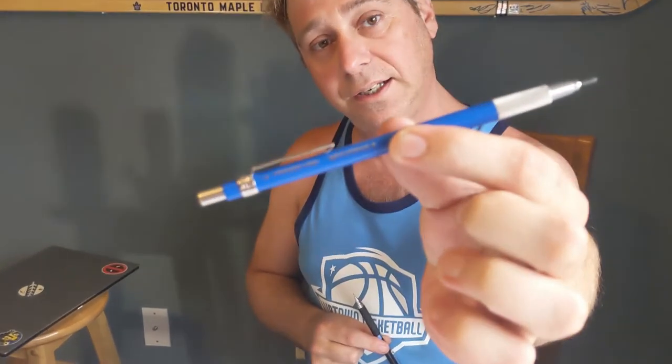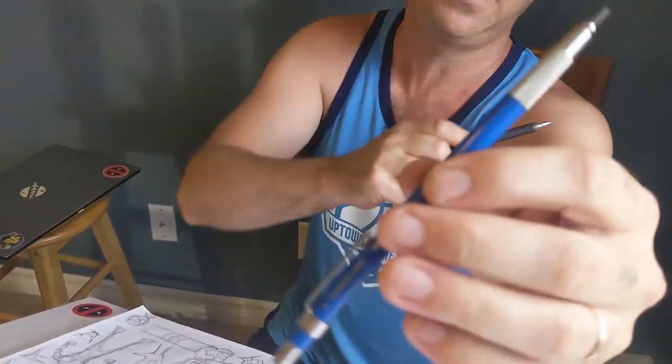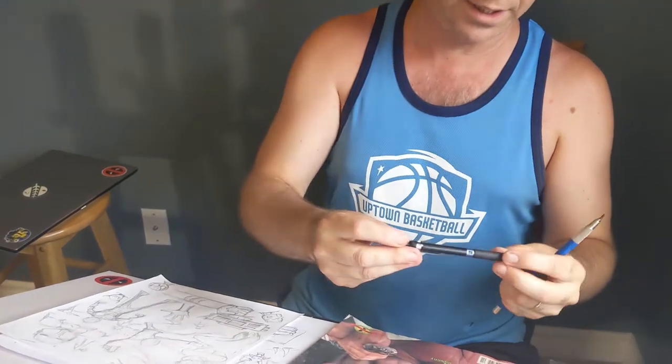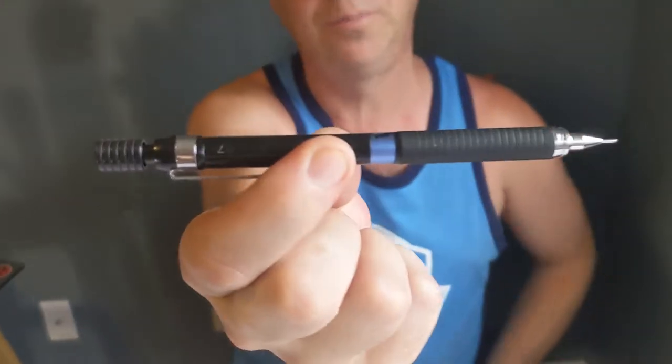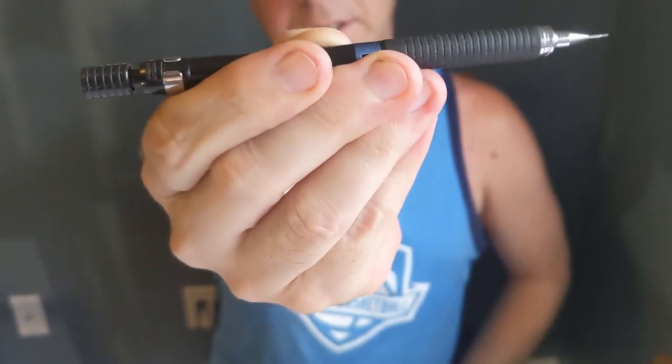First, let's get into the tools we use. It's funny how things have changed since I first started being a professional artist in the late 90s. Here are some pencils I use — it's like a mechanical pencil and you insert the lead in there. You can see how thick that one is. I have this other one I like as well — it's another mechanical pencil but a little sharper. You just click the end of it to get the lead to come out.